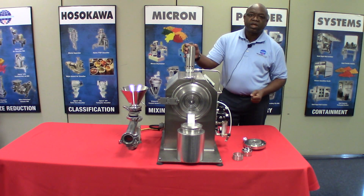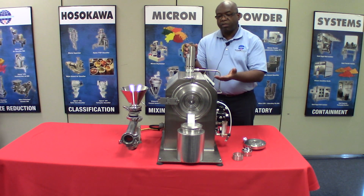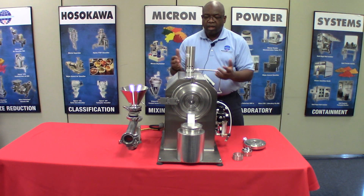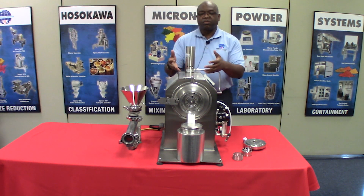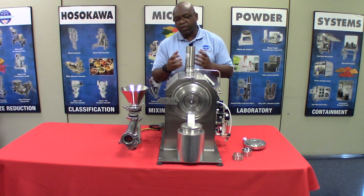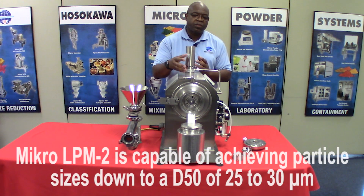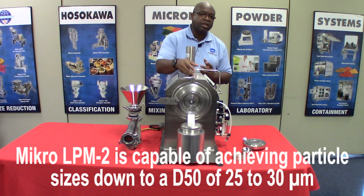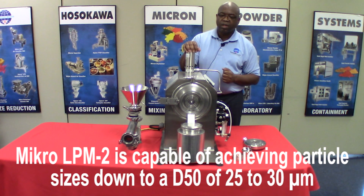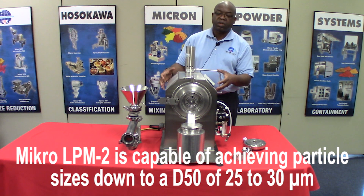This here is a vortex cooler. As mentioned previously, this mill runs at 36,000 rpm and the motor generates heat. To prevent the motor from overheating and also from heat being conducted into the grinding chamber, we can use this vortex cooler to lower the temperature within the housing.